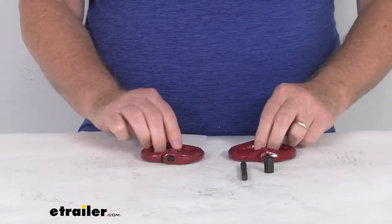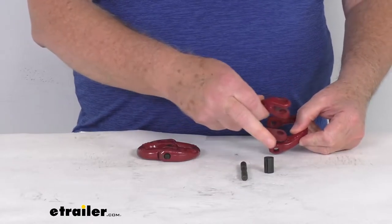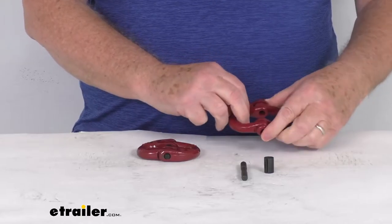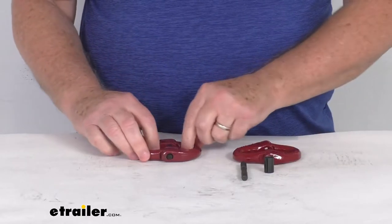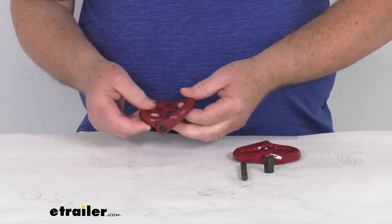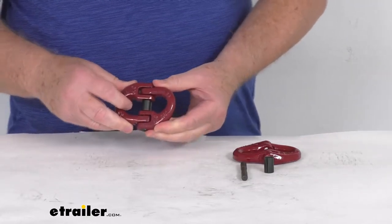These coupling links consist of two U-shaped metal pieces, which are connected with a pin and a retaining collar, and it allows them to move and rotate easily. This one I've already put together, and you can see how it rotates very easily. This makes it very versatile and useful for applications where movement is necessary.